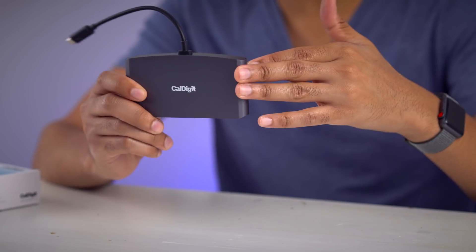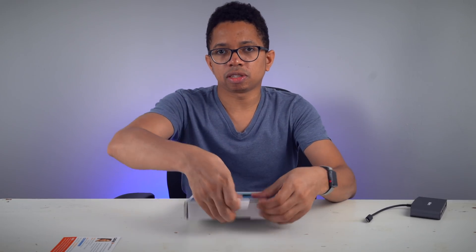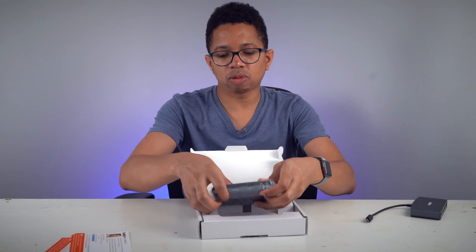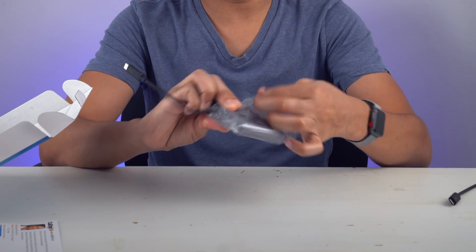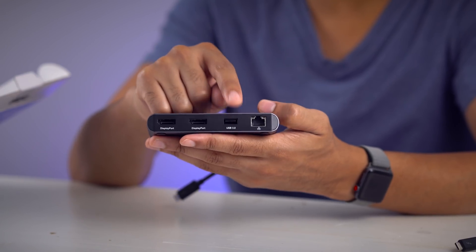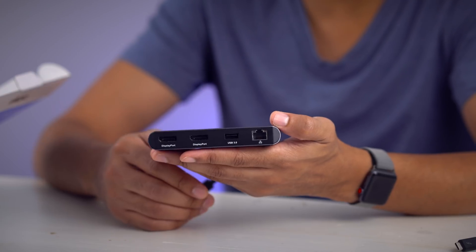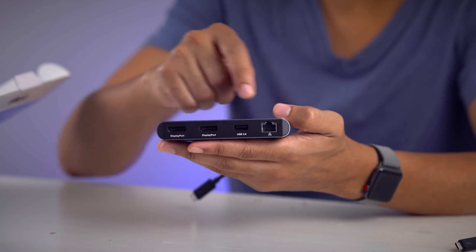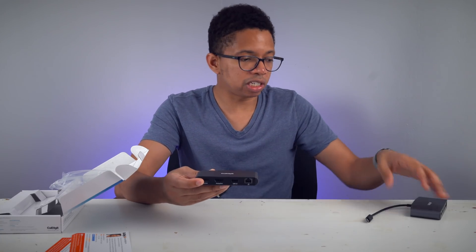This is the HDMI version at 60 hertz, 4K connectivity, two displays simultaneously. We also have the DisplayPort version — it's the same dock except swapping out the HDMI for DisplayPort. On the front there are two DisplayPort connections and the USB 3.0 connection, but you don't get the USB 2.0 connection like you do on the HDMI version, so that's something to keep in mind. Probably not gonna affect most people, but just something to note. You also have your gigabit ethernet connection as well — same device, same cable, except for the IO differences between DisplayPort and HDMI.